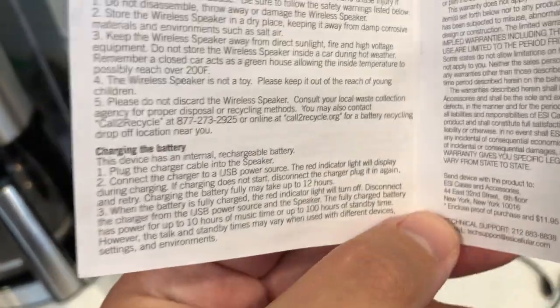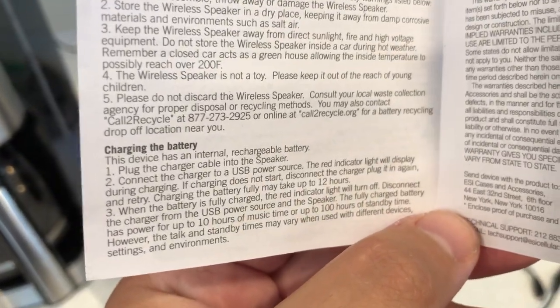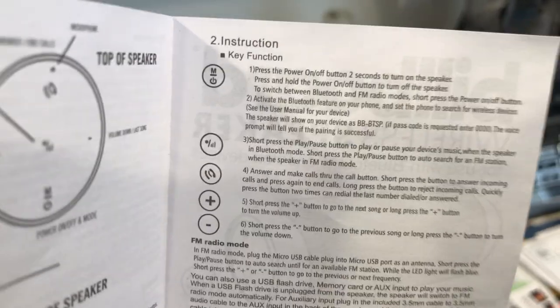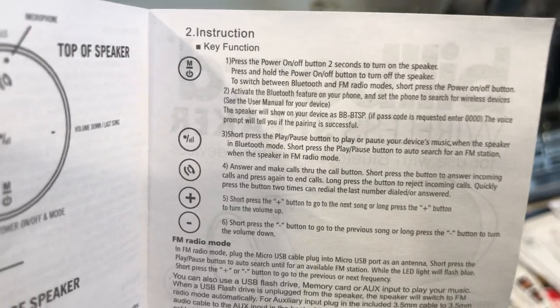It has an internal rechargeable battery. The instructions cover charging the battery and key functions — pause and read those for yourselves to get all the details.